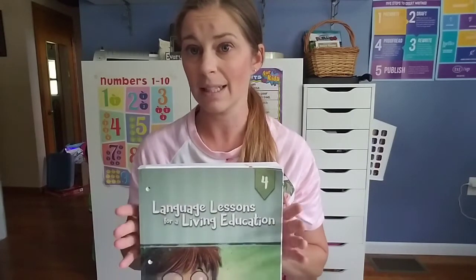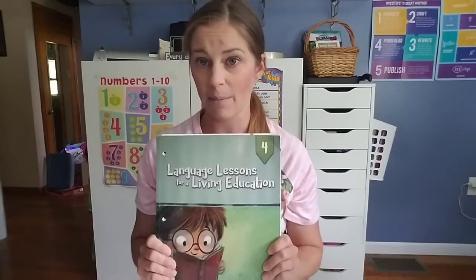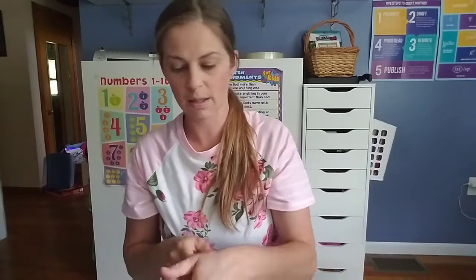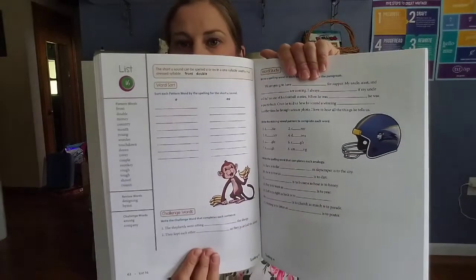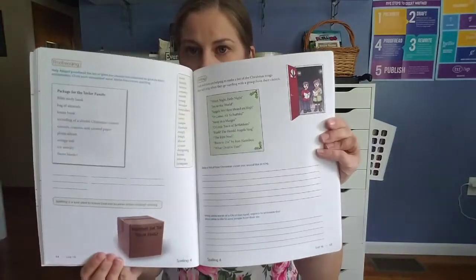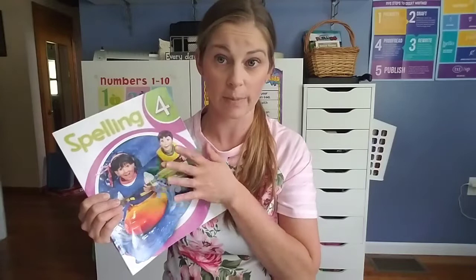My daughter is actually in third grade, but when I did the placement testing she was at the fourth grade level, so I went ahead and picked up the fourth grade level for her this year. She also did third grade last year for BJU Spelling, so this year she is doing the fourth grade BJU Spelling. It's a pretty standard list curriculum — it gives you a list of words, each day you have a page to work on, and on Friday you have your test.